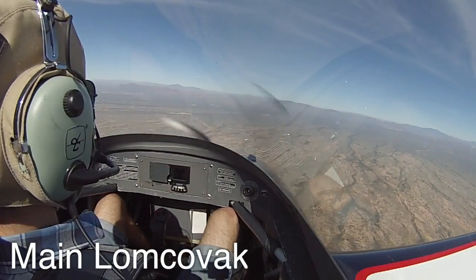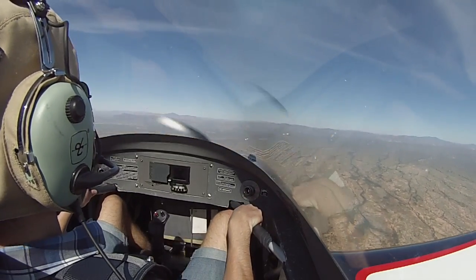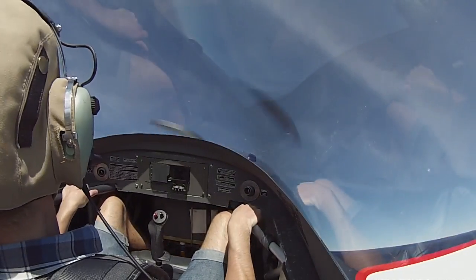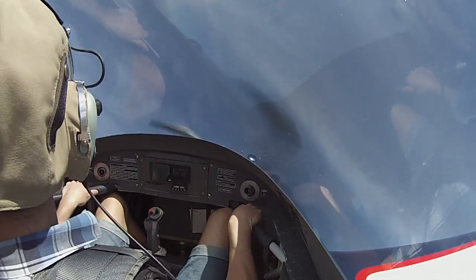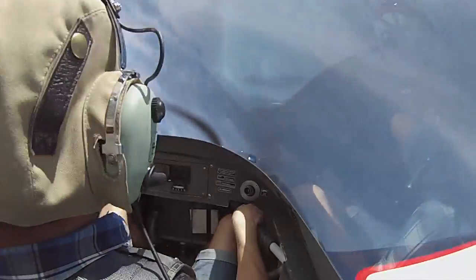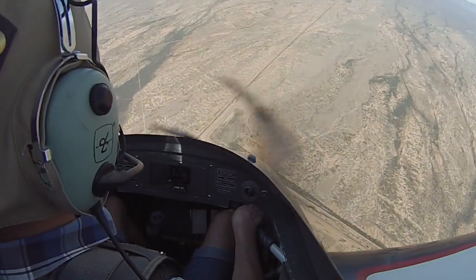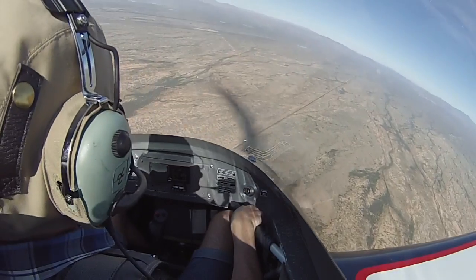We'll get about 160 knots, pull the nose up 45 degrees nose high, then roll and push. Wow, that is awesome! The airplane shouldn't do that. Nope — well, this one does it all the time.